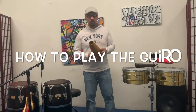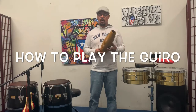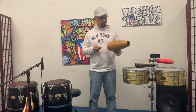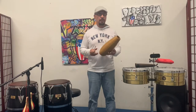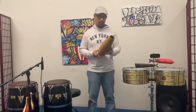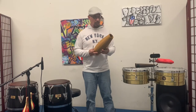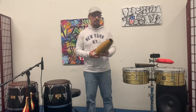Welcome back everyone to Percussion Works. We're continuing our beginner series, this time for the Guiro. This instrument — they call it minor percussion in this country, but in Cuba, Puerto Rico, Venezuela, Panama, and other Latin American countries, this is not a minor instrument. It takes a huge part within the band, within the Latin music, and within the Latin percussion ensemble.